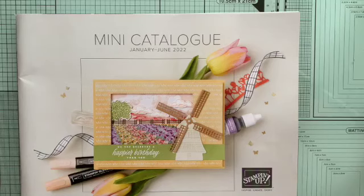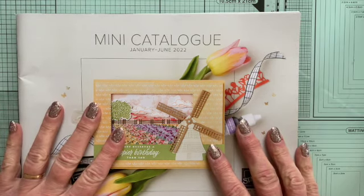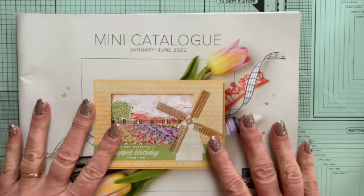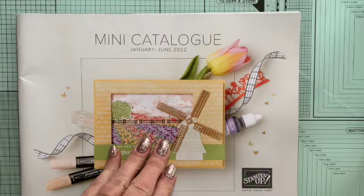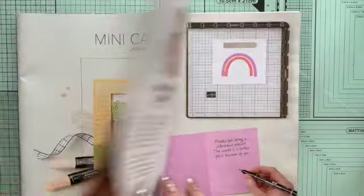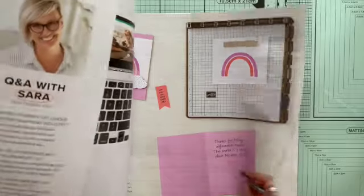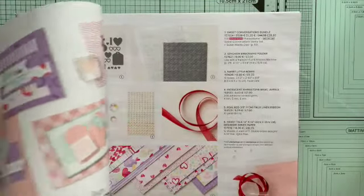Hello everyone, it's Crafty Carol here. I've got some wonderful things to show you from the lovely new mini catalogue and we'll talk about Sale-A-Bration 2. This new mini catalogue goes alongside the main catalogue and runs from January to June this year, so we're into it already. There are pages and pages of beautiful things.